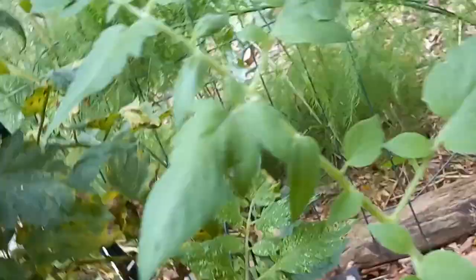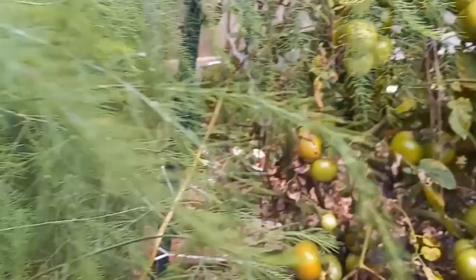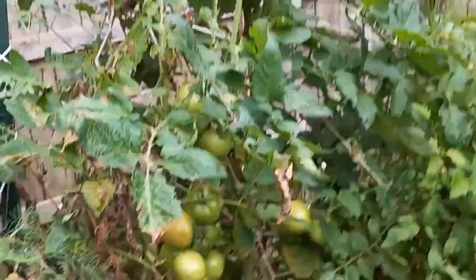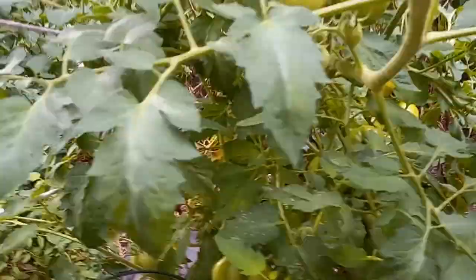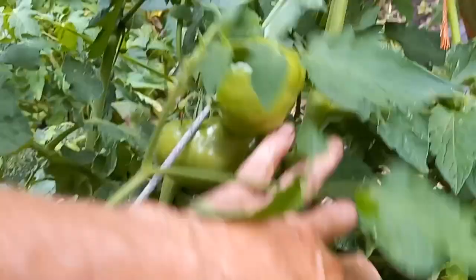I'll go ahead and pull those two — they don't smell good. Tomorrow morning is the harvest morning for more things. That is the same tomato that I had issues with in the grow bag — it's the Early Girl — and it's just done wonders back here out of a grow bag. I do need to come and prune. This is probably water damage — need to get some air flow in there.